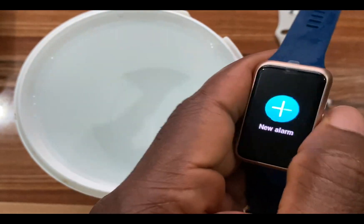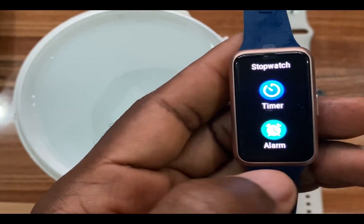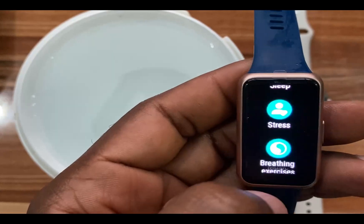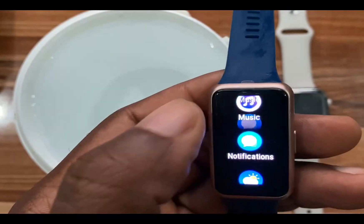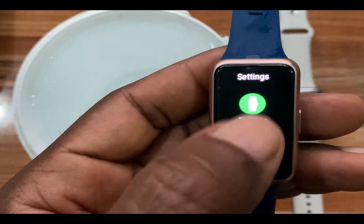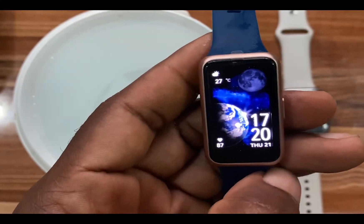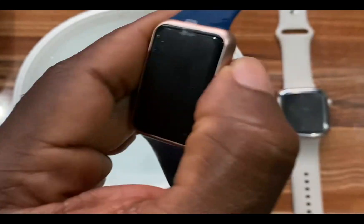Okay, this is the Huawei Band 7. It appears to be working perfectly well — it reacts to water perfectly fine. So guys, you can see that after coming in contact with water the Huawei Band 7 works perfectly fine.